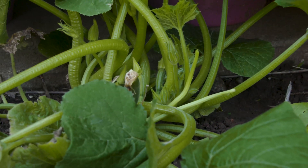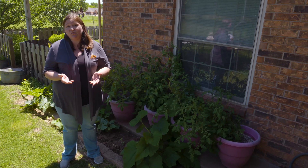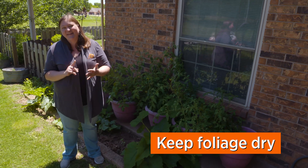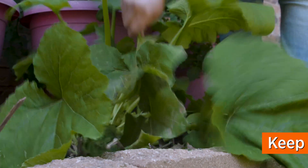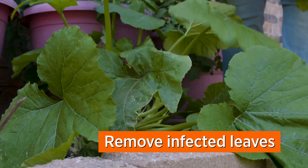With powdery mildew, there's a lot of things you can do just culturally to reduce the level of disease. Number one, try not to run the sprinkler all the time. Since I can't do that, the next step I'm going to take is to try to remove it when I see it — I'm going to pick off the leaves that are showing that fungus.